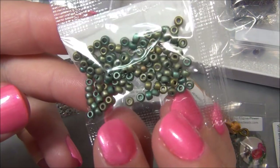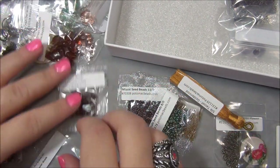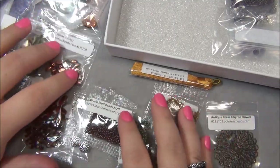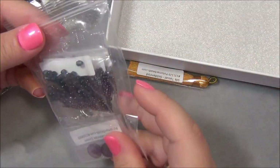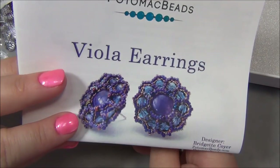All right, I've seen all of those. I'll move this over and we'll go through the last bag - this was the Viable earrings.